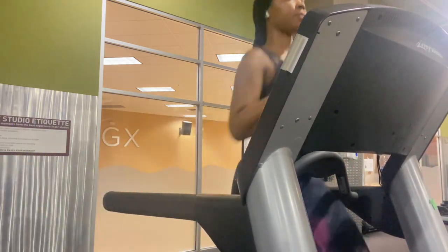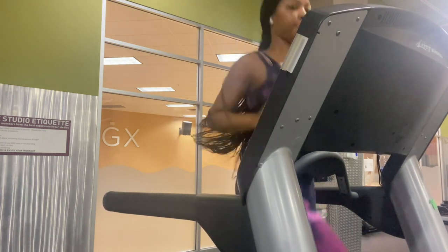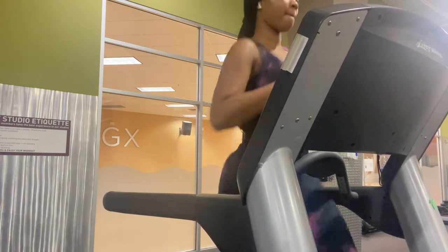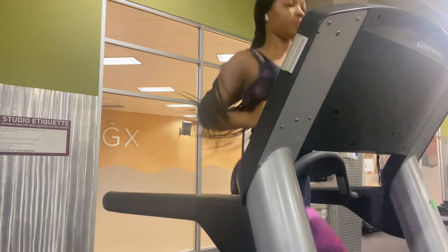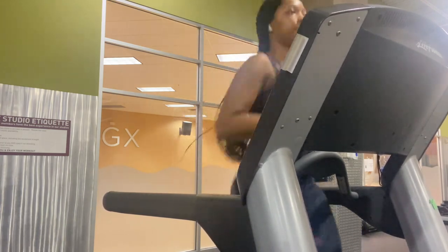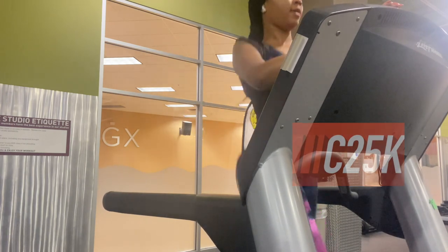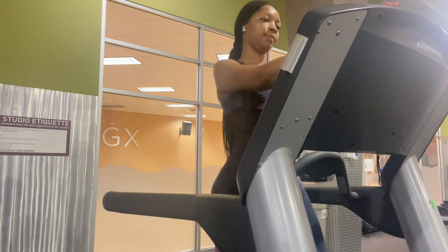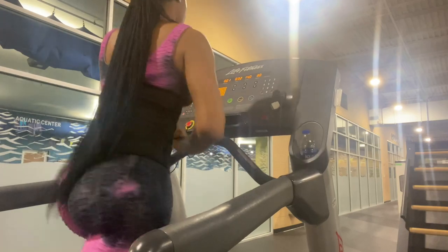Your heart rate goes up, then drops back down, then back up again — and you're going to be drenched in sweat. If you want more guidance when doing your HIIT training, I recommend you download the C25K app. It's really good — it has solid HIIT training, you'll build your endurance, and it's guided for you.